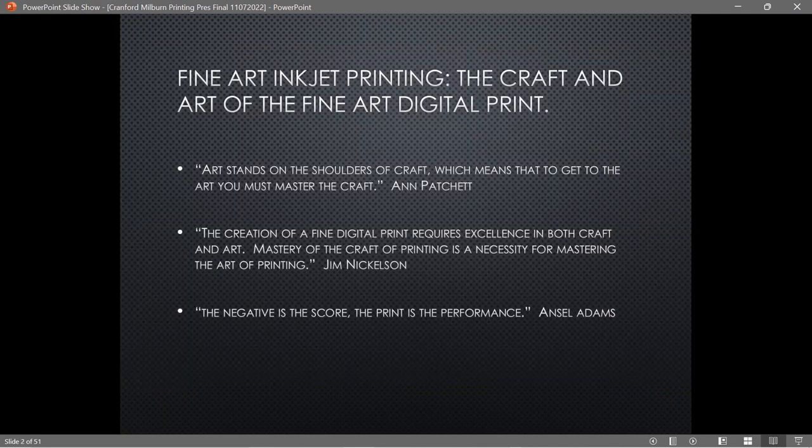I'm talking tonight about fine art inkjet printing — the craft and art of the fine art digital print. If you're interested in doing your own printing, I highly recommend this book by Jim Nicholson. I bought it about two years ago from B&H. You can also get it on Amazon. It's really good — technical enough but not too technical. As you can see, it's got all kinds of yellow markers in it.